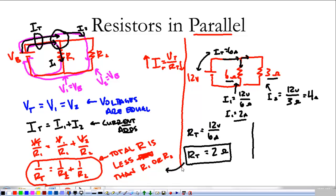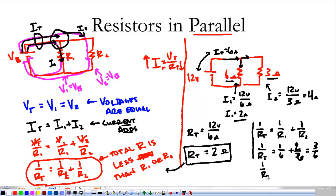The other way to find this is using our formula: 1/R_total = 1/R1 + 1/R2 = 1/6 + 1/3. To add those, the common denominator is 6, so we get 1/6 + 2/6 = 3/6. Taking the reciprocal, R_total = 6/3, which is again 2 ohms. Both methods give the same answer.